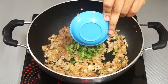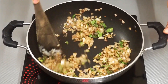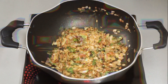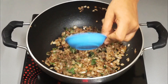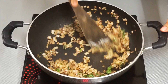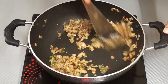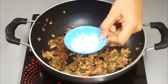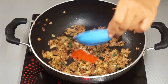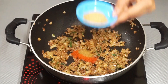Now add mint leaves and sauté for 2 minutes. After 2 minutes, add ginger garlic paste and sauté until the raw smell is gone. Then add salt, red chili powder, cumin powder, and coriander powder.